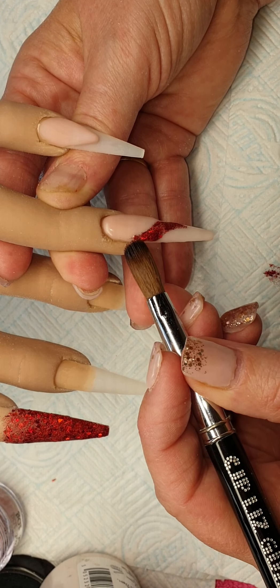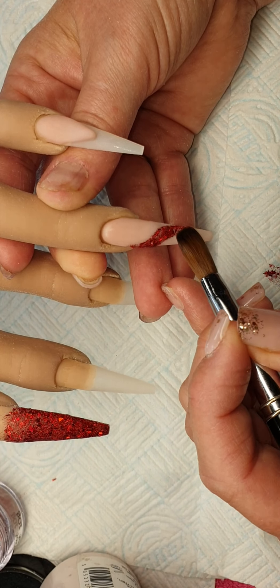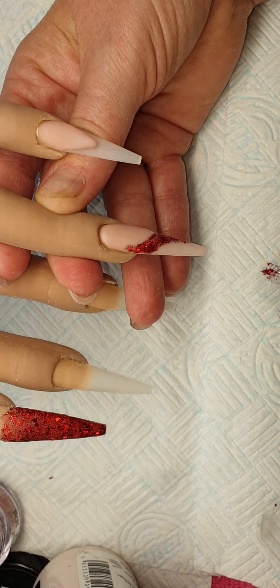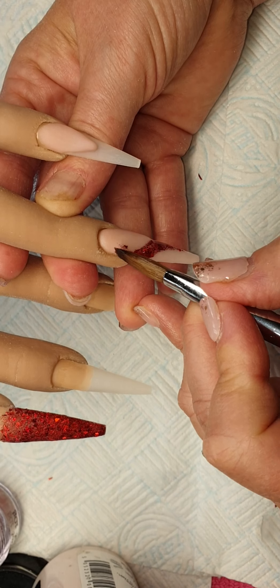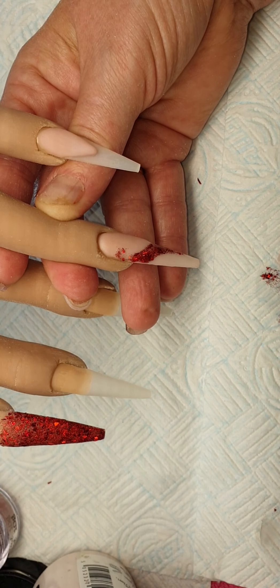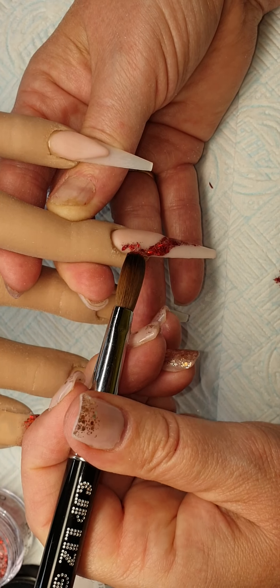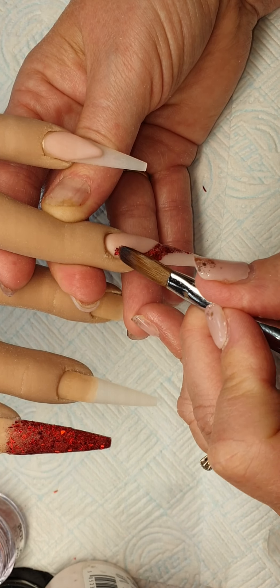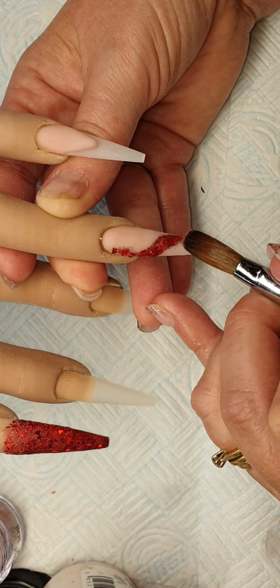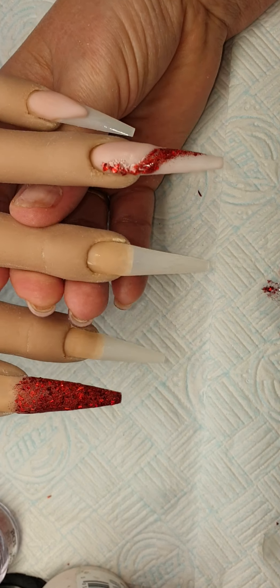I think this color is so pretty, it's a really really delicate nude isn't it. I'm going to come in with some of these Smash Rubies and just bring it around, just on a little slant, and then a little tiny bit up the side of the nail.